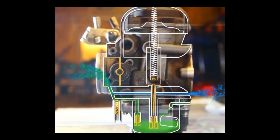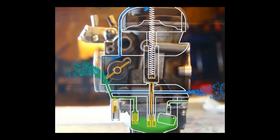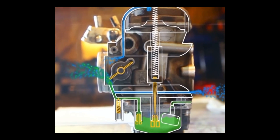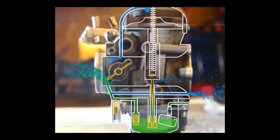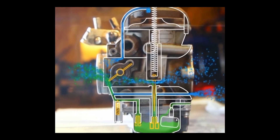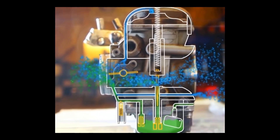When we twist the throttle, we directly affect the butterfly valve that opens up. Now the low pressure is also starting to affect the top vacuum chamber. The diaphragm is suctioned up, and with it the slide and the jet needle are raised. As the jet needle is raised, its tapered shape allows for more and more fuel to be suctioned through the main jet. By the same token, as the slide opens, more air is let through the carburetor, proportionally to the quantity of fuel.